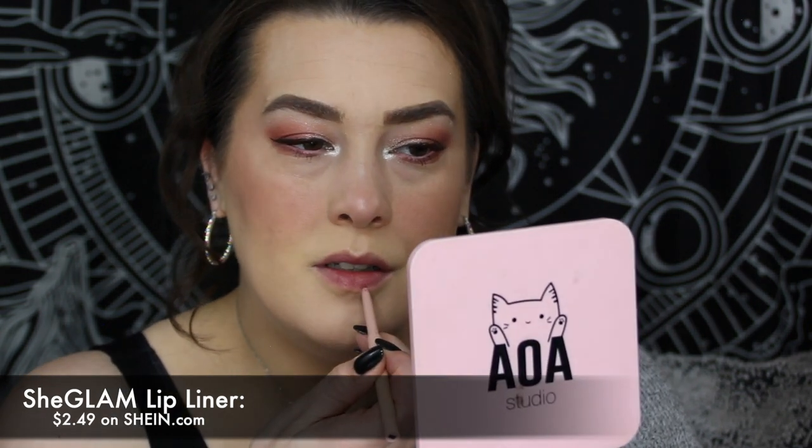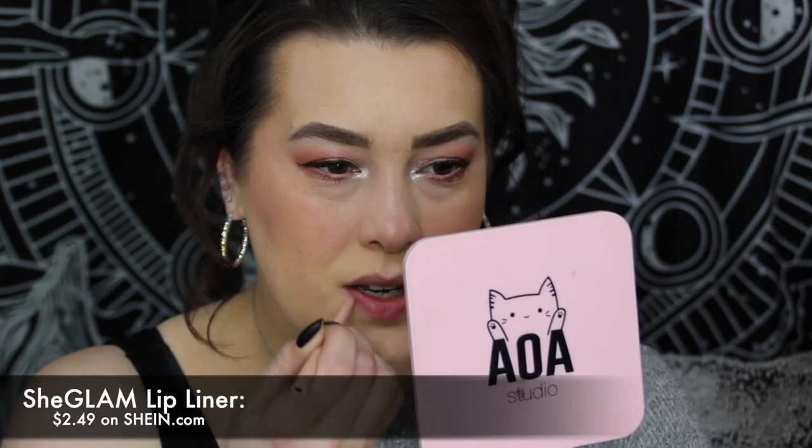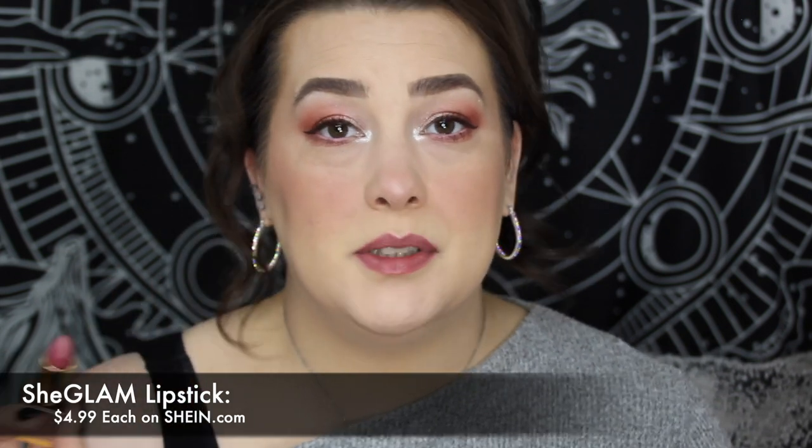I'm going to go in with a She Glam lip liner — I think it's in 204, they don't really have names on the package, though I think it's called Mojito. They had names on the site, just not on the package, which is dumb. And then I'm going to go in with the She Glam Dry Rose lipstick, which I love — the She Glam lipsticks are like better than high-end in terms of packaging and formula. Now I'm going to set my face with the AOA setting spray — I'm almost out of it.